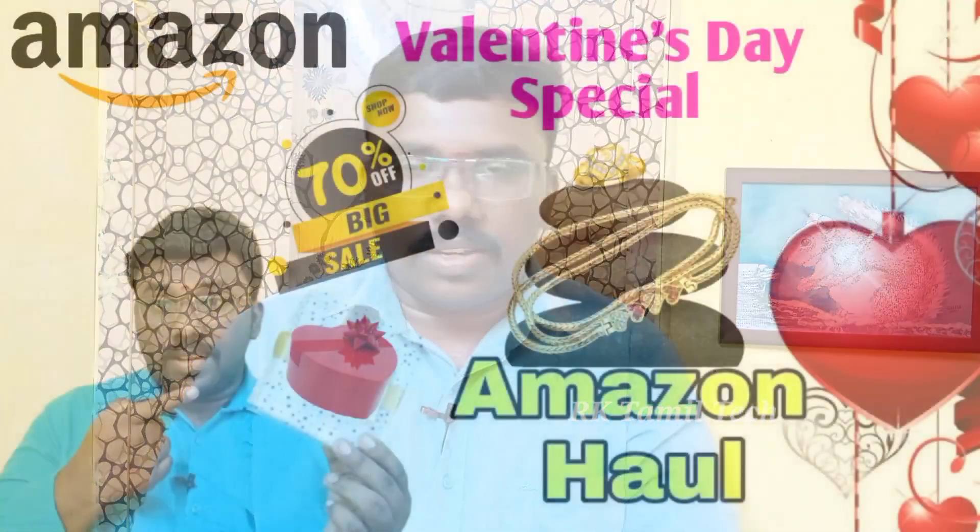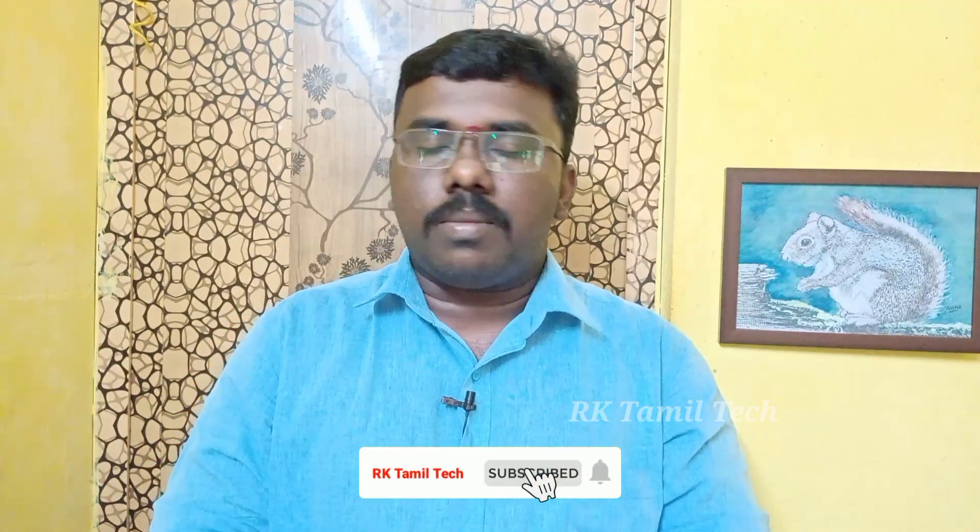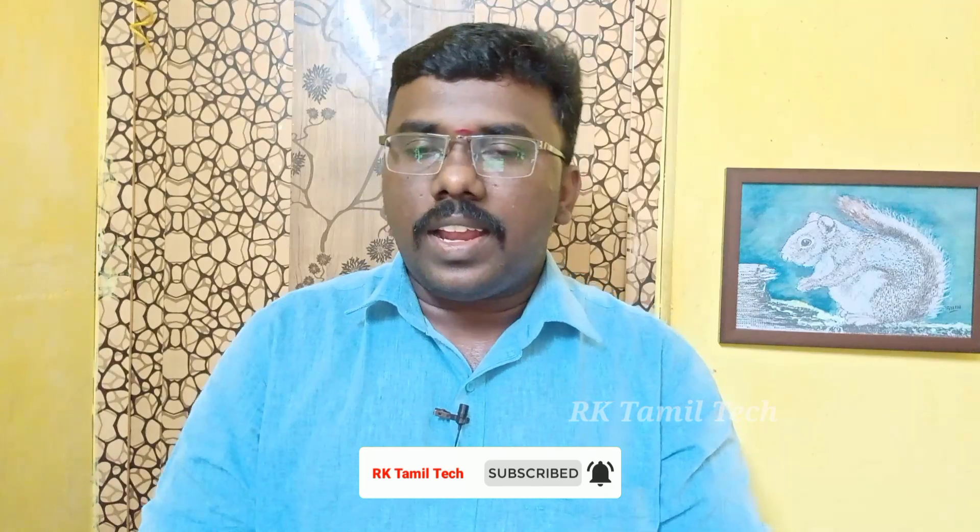We are doing an unboxing in Amazon Hall. We are doing an unboxing for Valentine's Day. So, if you want to see what's in the description below, we will see three types of footwear. That's why we are doing an unboxing. So, let's start this video. If you want to see more on our RK Thamte Channel, please subscribe to our channel.